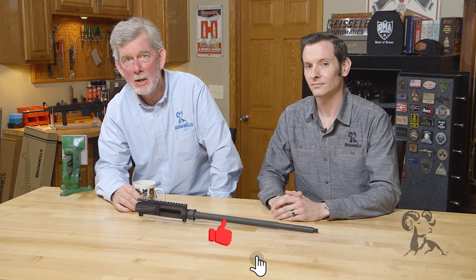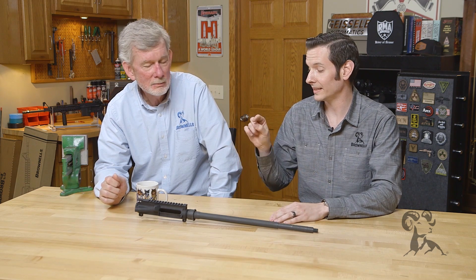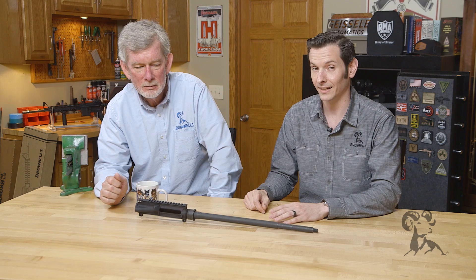Hi, Stephen Caleb with Brownells here with another edition of Myth Busters. Today we're going to take a look at something called galvanic reaction, which to me is a lot like Bigfoot because I've heard a lot about it but I haven't seen it. In the firearm world, and more specifically the AR-15 world, it is a lot like Bigfoot. The myth is that when you're building an AR-15 or changing the barrel, galvanic corrosion is something you need to be aware of.